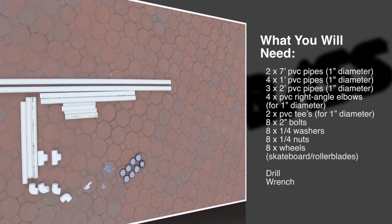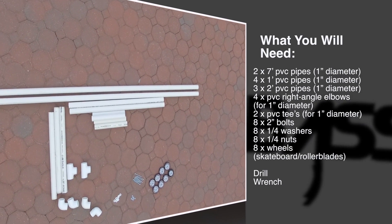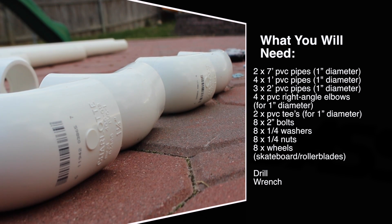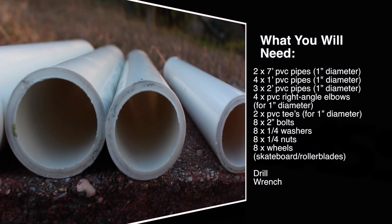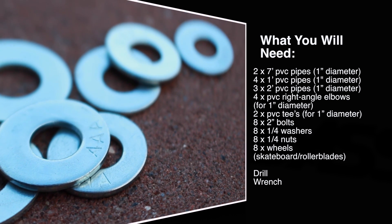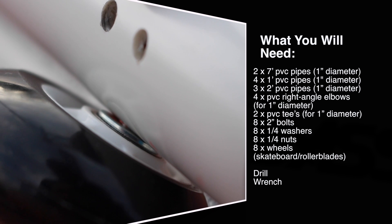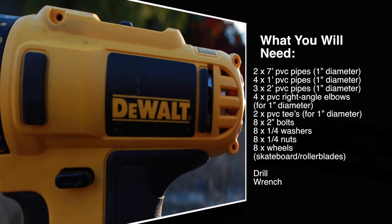For this project you will need two seven-foot PVC pipes, four one-foot PVC pipes, three two-foot PVC pipes, four PVC right-angle elbows, and two PVC T's. All of these PVCs are one-inch diameter. You're also going to need eight two-inch bolts, eight one-fourth-inch washers, eight one-fourth-inch nuts, and eight wheels. These can be wheels from skateboards or roller blades — it doesn't really matter as long as they have a bearing so that the wheel spins nice and smooth. You're also going to need a drill and a wrench.